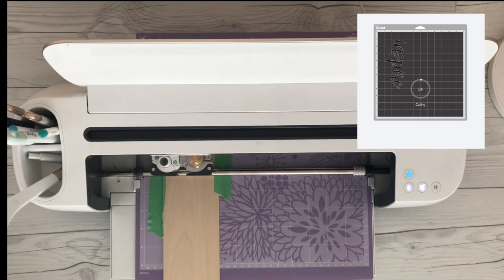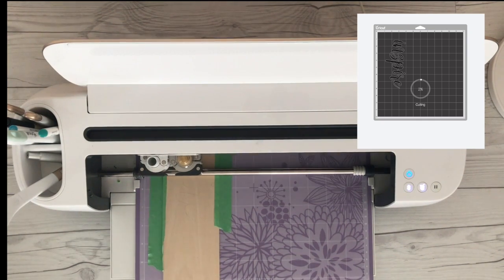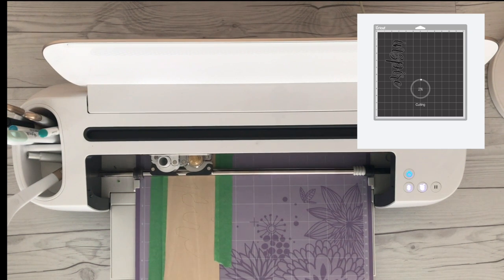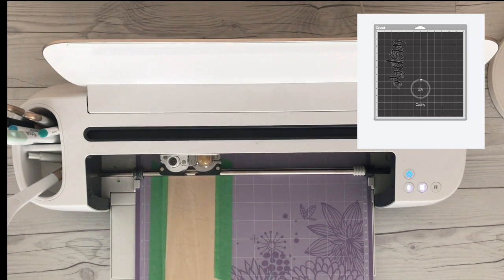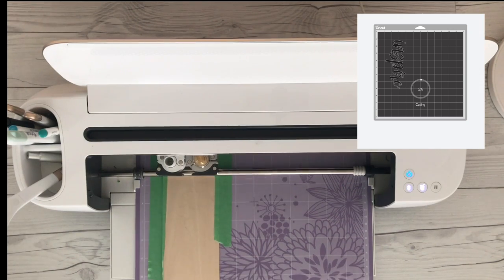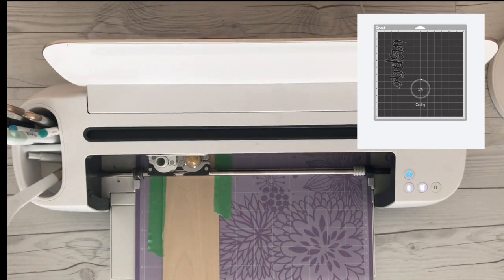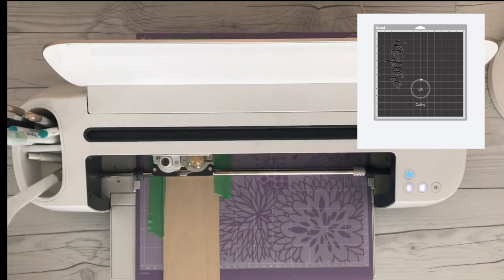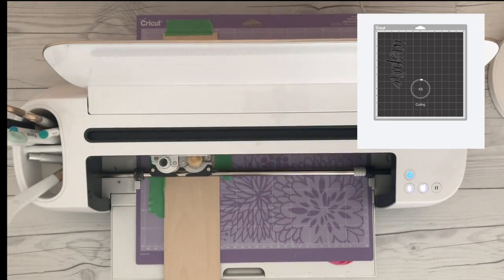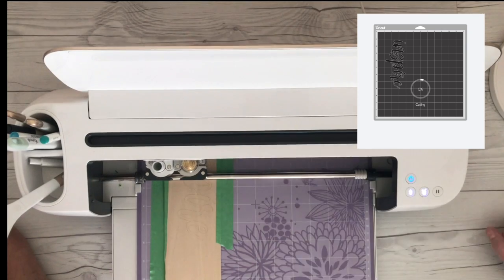While we're waiting for the first path, I'm going to give you a couple of tips. One — if you start to see debris and it looks like the blade is gunked up, you can hit the pause button. Do not eject the mat — just hit the pause button, remove the blade, clean it off, put the blade back in, and then hit the C button again. But do not eject the mat. If you eject the mat then it's not going to line up and you're not going to be able to finish the cut.